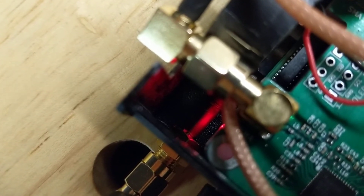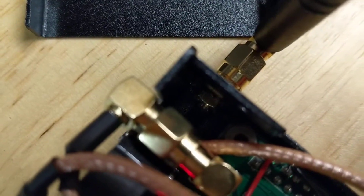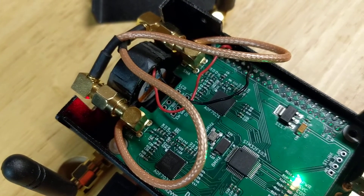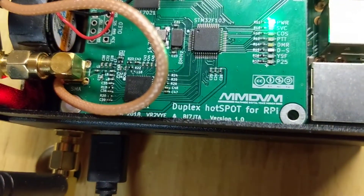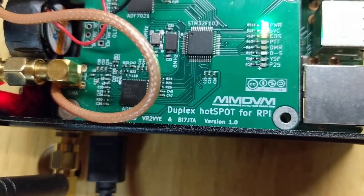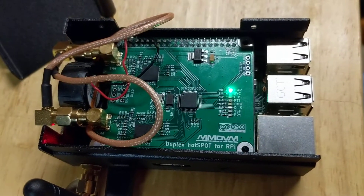You can see one jumper passing through with a bulkhead connector to the antenna on the outside. I'm also jumping power to the fan from the top of the GPIO pins on the MMDVM board. This is the duplex hotspot board by BI7JTA version 1.0, running on a Raspberry Pi model 3B plus with the beta version of Pi Star 3.4.11 — it runs really well.